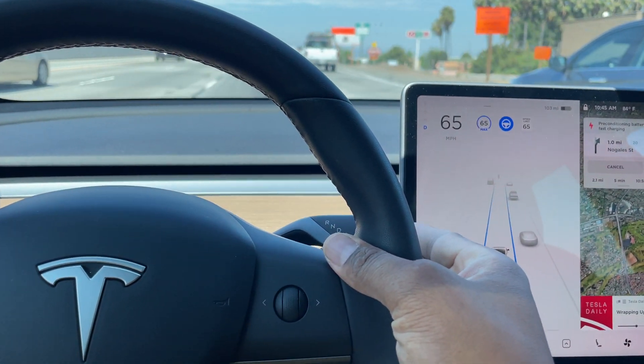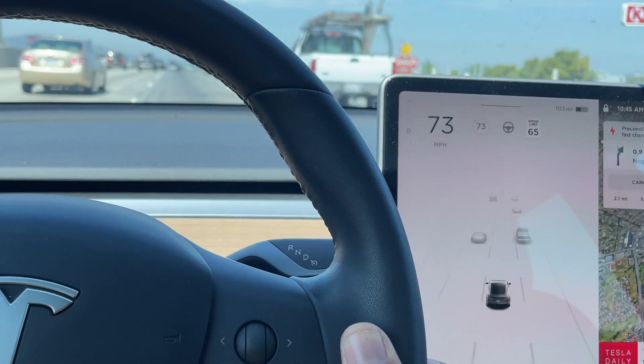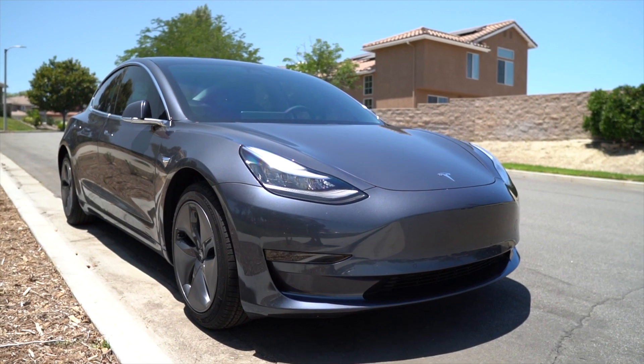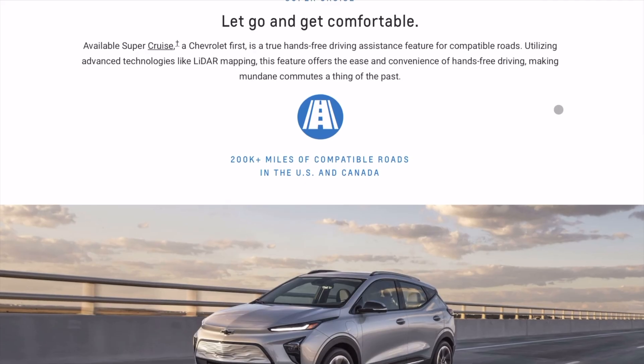There are two ways to disengage: you can either pull up on the cruise or shifting stalk, or slightly press on the brake — either one works. Now you're in charge. I think the included Autopilot is a great feature to have. I think it's what makes Tesla Tesla — everybody talks about the autonomous features, and this one's included. I feel like it should be included; it's something that really sets Tesla apart from other car manufacturers.